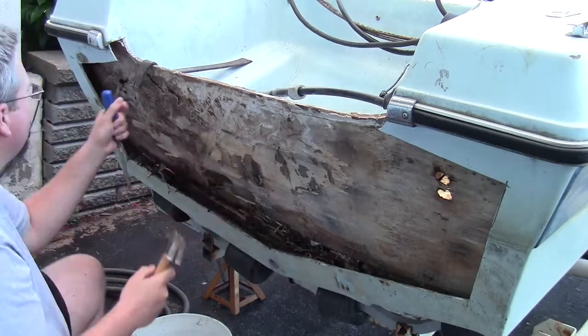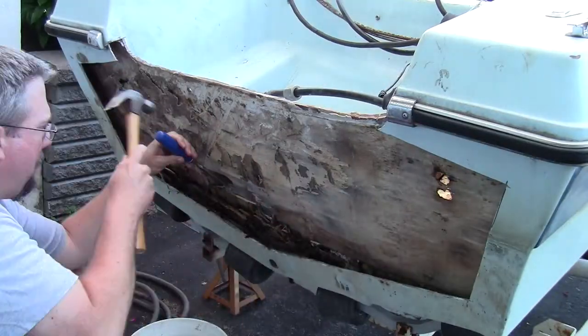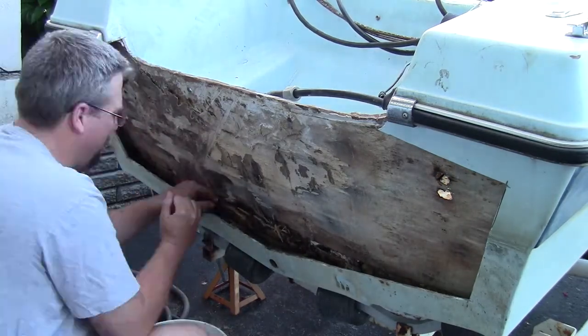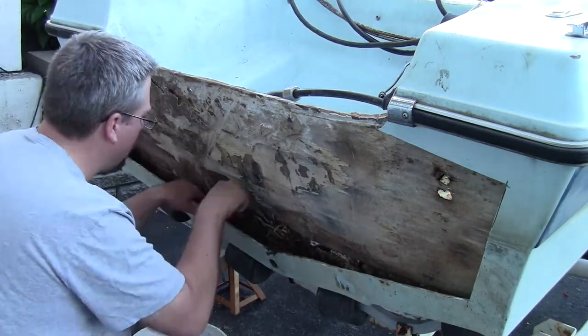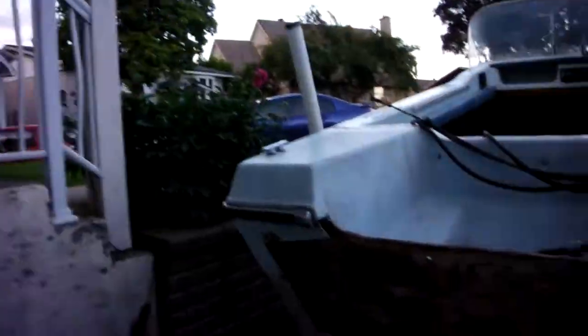I've got two lessons for you already and I've only been at it for 10 minutes. First lesson: wear your gloves. Of all the things — just a little splinter — but wear the gloves.